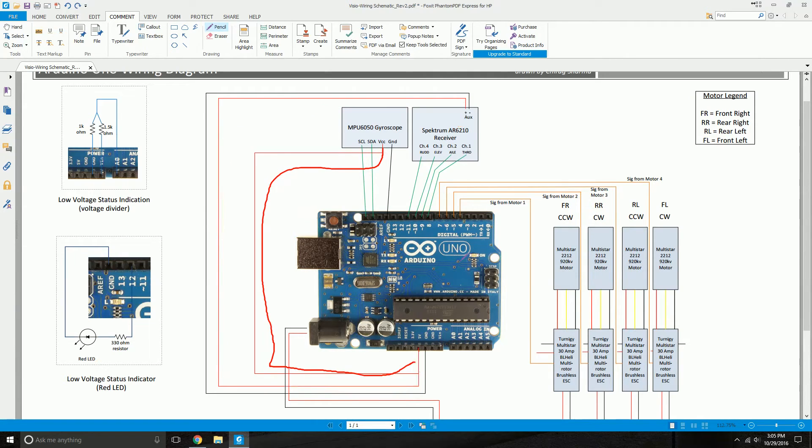Anything that has power also needs ground. The gyroscope ground connects to a ground pin on your Arduino microcontroller. Similarly, the negative from the receiver — negative also means ground — also connects to a ground pin on the Arduino. In total, I have three ground ports: the gyroscope ground and the receiver negative connect to two separate ground pins on the Arduino. The powering up of the gyroscope and the receiver is now complete.